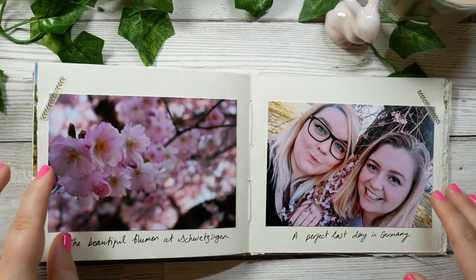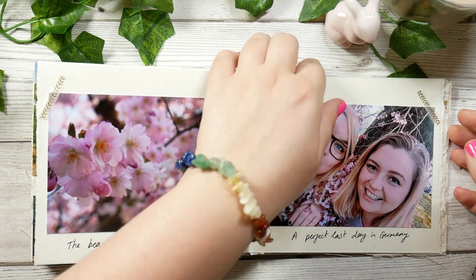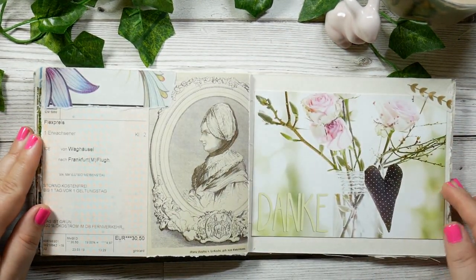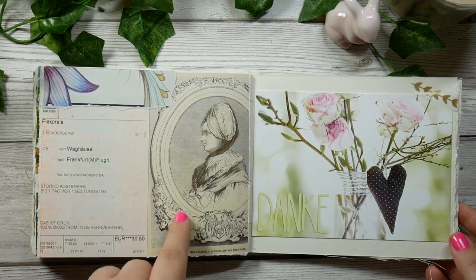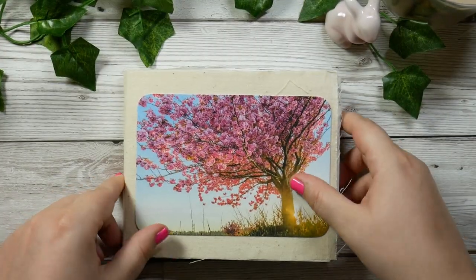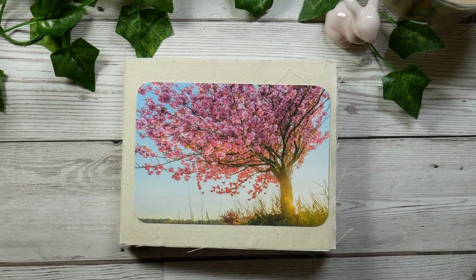On the last day we went to a beautiful pink palace and there was so much sakura blossom - it was beautiful. This is the last page, just a simple collage with my train ticket home. We went to a little museum with that lady in it, and yeah that's it. Danke schön for watching and I'll see you soon, bye!